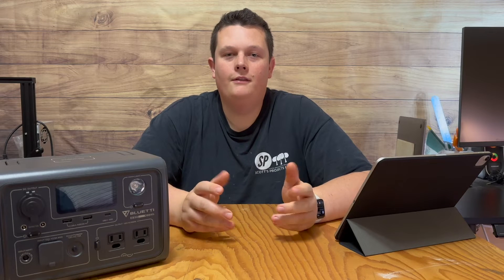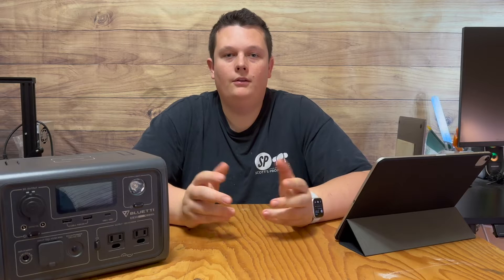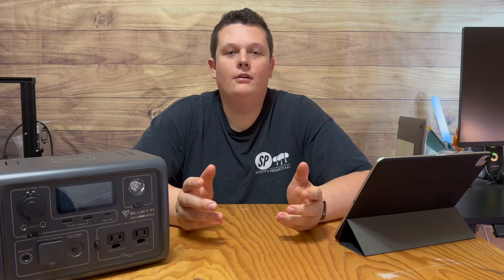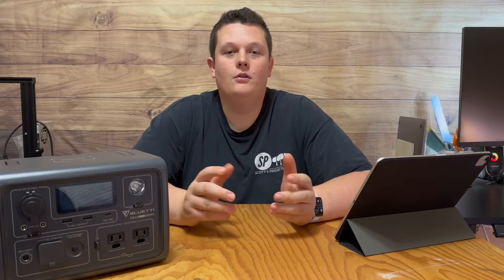Have you ever wondered what the DC5521 stands for and what it means? In today's video, I'm going to go over what the DC5521 is for.